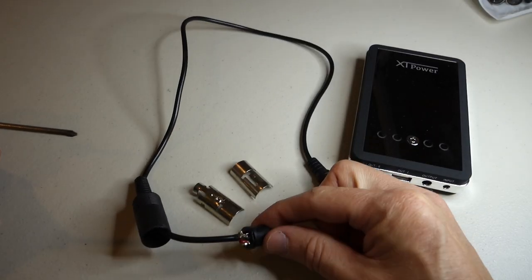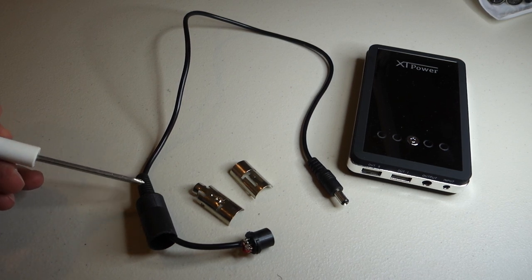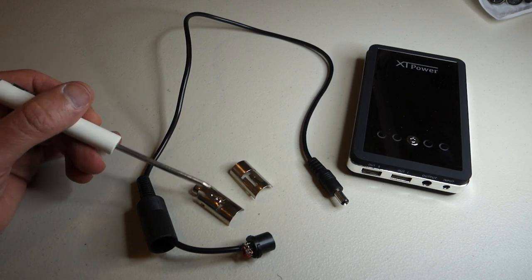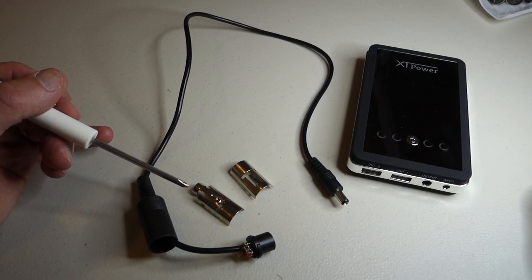I've got the positive and ground wires soldered onto the DIN 7 plug — and I miraculously remembered to put on the shroud before doing the soldering. Now let's go ahead and assemble the pieces of the plug, plug it into the power supply, and measure the voltage first just to make sure it looks correct before we plug it into the Apple IIc.